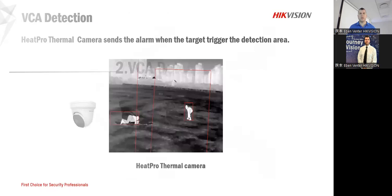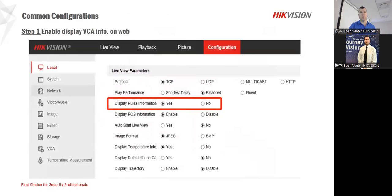On the VCA side, the target point for humans and people is also very nice — it helps us a lot. If there's anything you would like to play back, you can use the VCA rules as well. You can put your line or your block, then go back and it will tell you exactly when those alarms and triggers were. That's also a very nice feature.